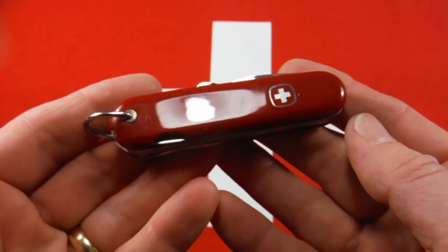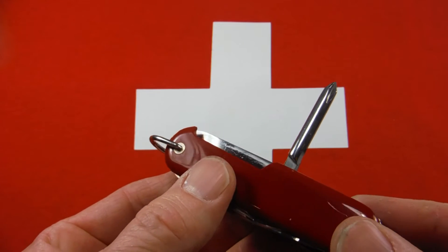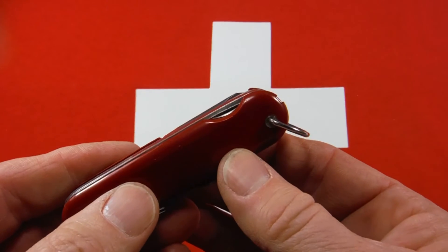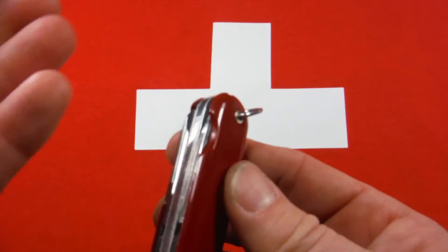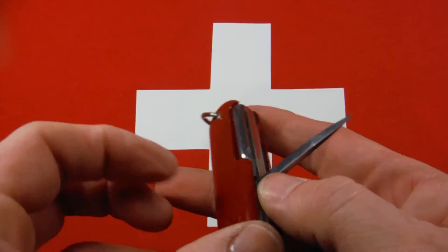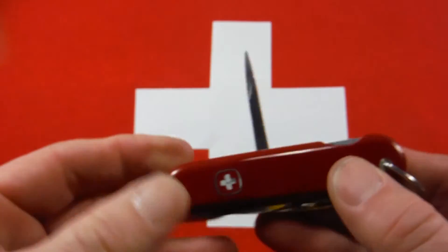This would be just like a Traveler, if you're familiar with that model, except it has a Phillips instead of a corkscrew — so there's your Phillips. One thing Wenger did that I always really liked, and I wish Victorinox would do, is they put the nail nick for the awl on the outside and added a cutout so you can get to it easily. With Victorinox, that nail nick is inboard and you have to get past other tools to pull it out — it's just not convenient.